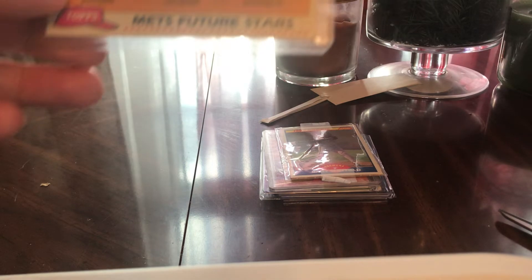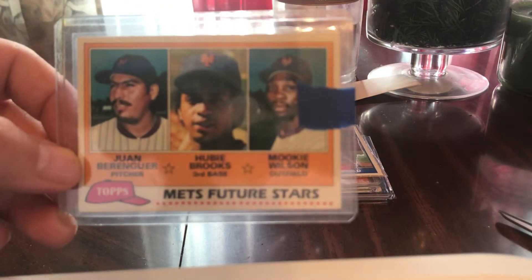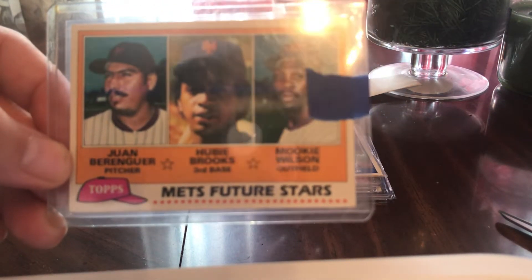That guy had an amazing career. Next up — Hubie Brooks and Mookie Wilson, 1981 Topps Rookie for the Rookie PC. Pretty cool.